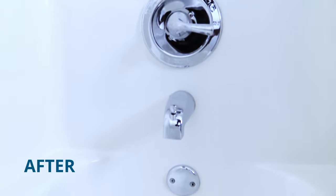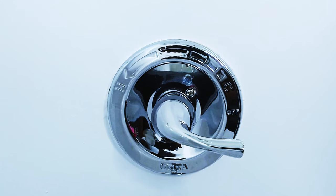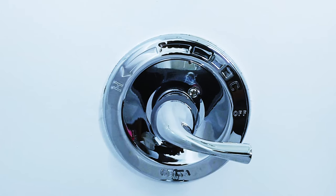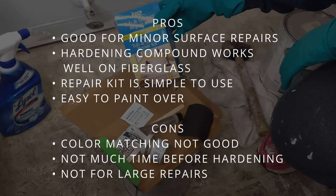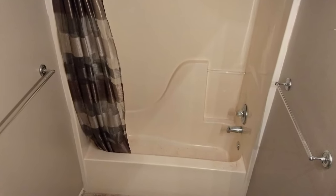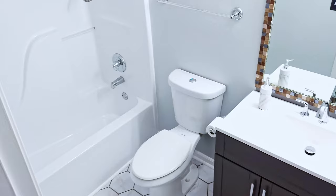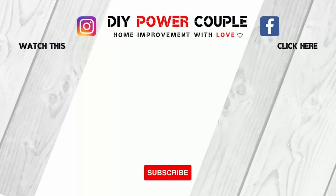So DIY family, we were able to use the repair kit and we were pleased with the results. It really helped to give the surface of our tub a nice smooth finish. Here are the pros and cons we experienced while using the tub and shower repair kit. To see the entire process with all of the steps on how we refinished our fiberglass bathtub, click on these videos. Thanks for watching and we'll see you in the next video.